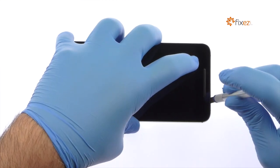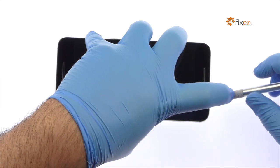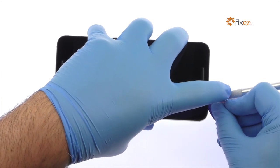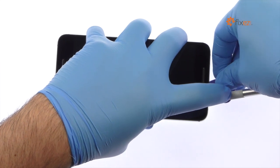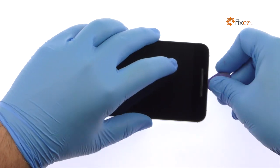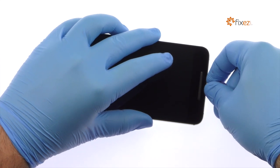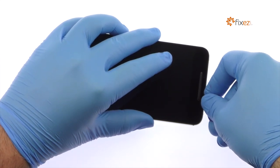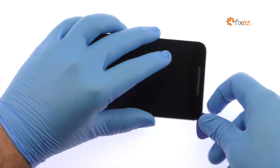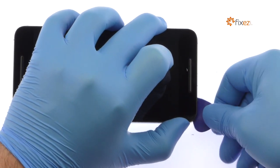Use the precision knife to create space and insert a plastic triangle opening tool. Use the triangle opening tool to release the clips and pop the Nexus 6P out of its rear enclosure.